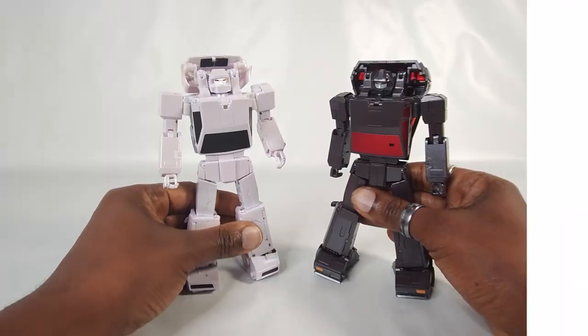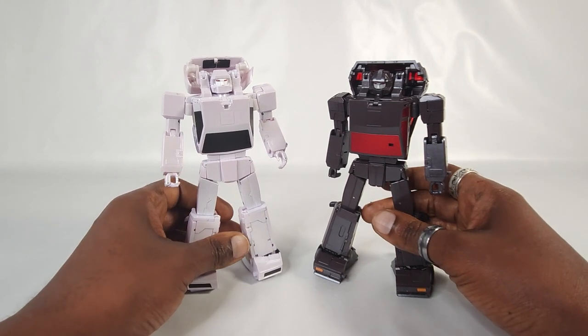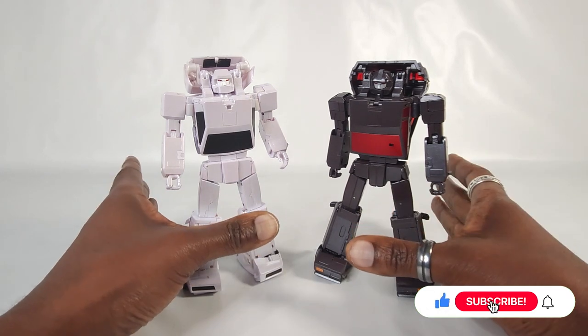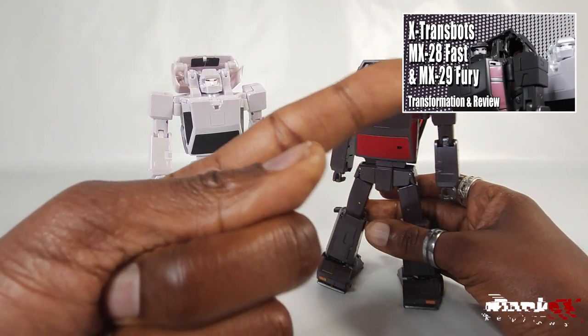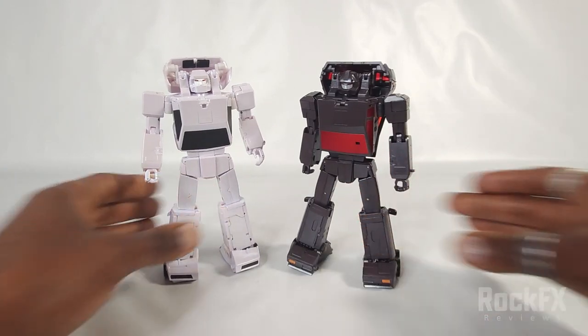We're going to go from robot mode back to vehicle mode. As usual, if you want to see the transformation from the car mode — which is how they come out of the box — back into robot mode, go check out this video up here; link in the description below. With that said, let's get to it.